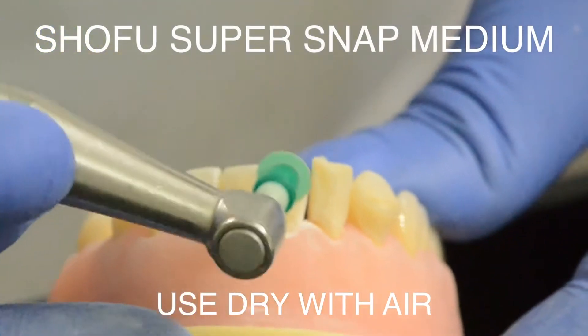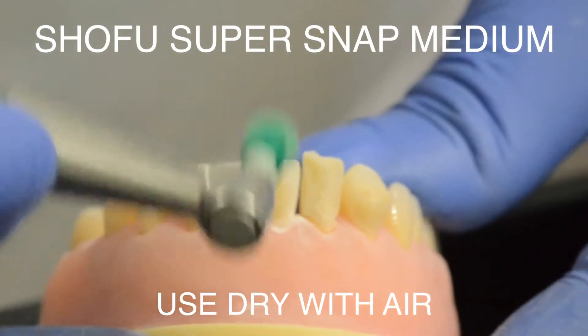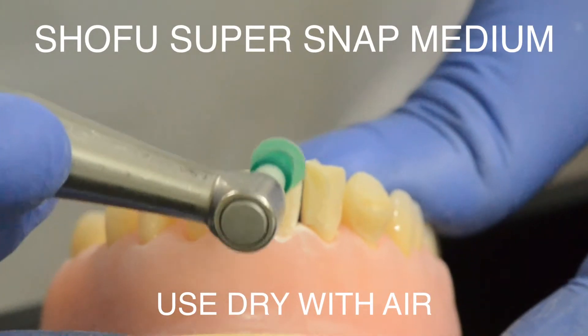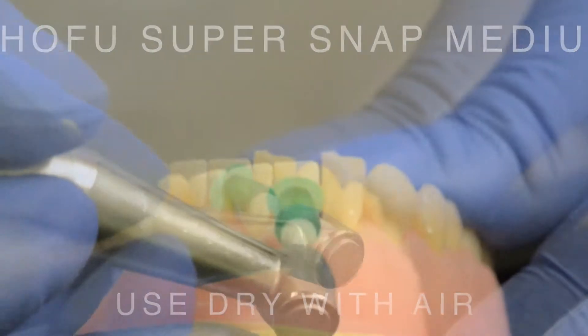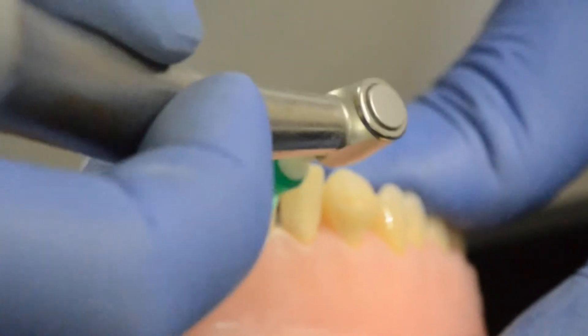Step number three is to use a medium grit diamond disc. In this case I'm using the green color Shofu SuperSnap. You may use anything you like, but most importantly remember that this is still used without water — so have your assistant direct that air.